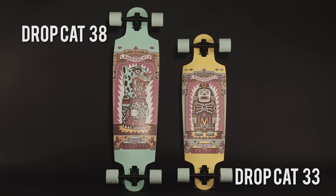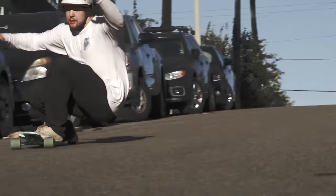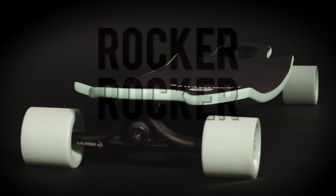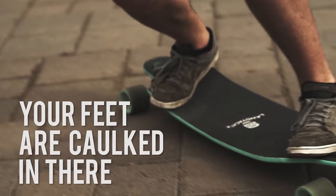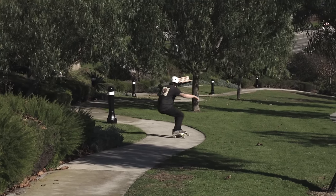Let's talk about the drop cap. Rocker — this board has lots of it. Because of the angle of the rocker, your feet are cocked in there. It gives you overall more control and makes sliding a lot easier.